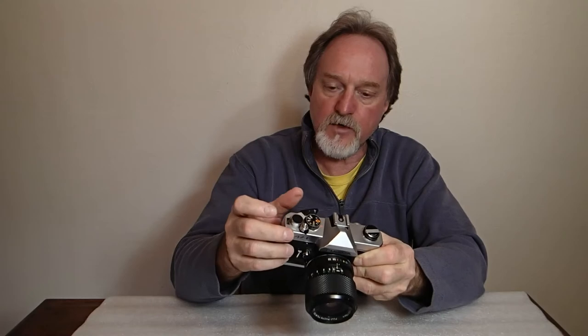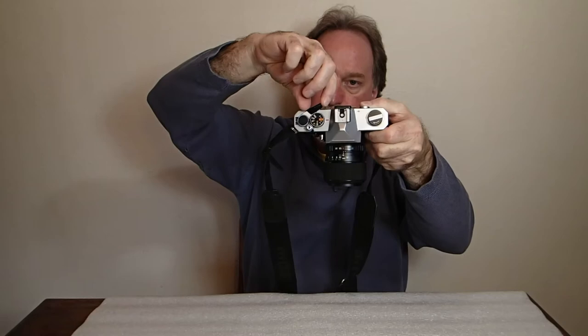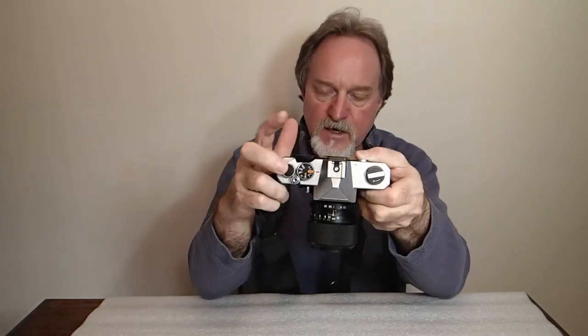The shutter button's a little bit interesting. It's got a normal thread for a cable release, but it's got this lock because the metering turns on with a half-press, so that's nice if you have it in a bag so you don't accidentally drain your battery. The wind lever has to be all the way back for it to work, so they created this hinged bit that gives you a little standoff so you can cock and fire pretty rapidly. It seems like it would be fragile, but this one survived.